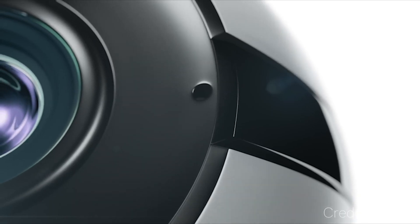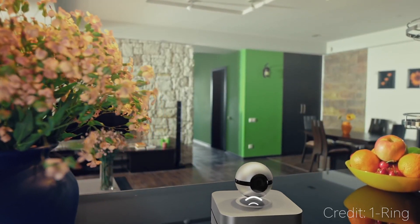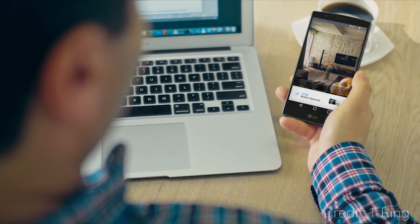First, the camera levitates on a base. Not only does the camera wirelessly charge while it levitates, but you can also change the angle that the camera's at via the smartphone app on your phone. This makes it ideal to use as a security camera because you can look around your house while you're away.